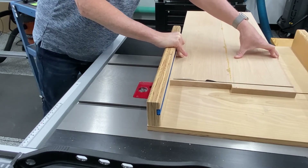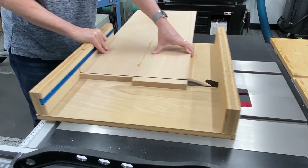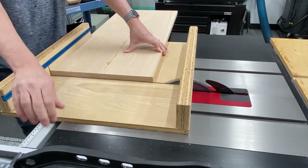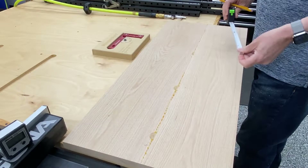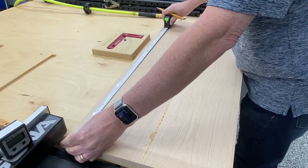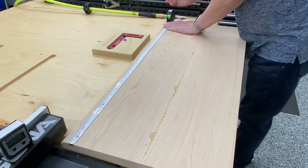When I fixture my pieces of wood on the CNC for surfacing, I fixture them in a finished size. I don't put them on oversized and then cut them out on the CNC — they're already pre-cut to size, and you'll see that shortly when I put it on the machine.